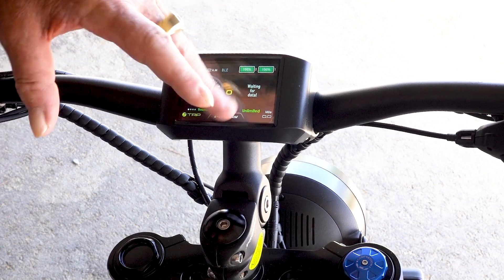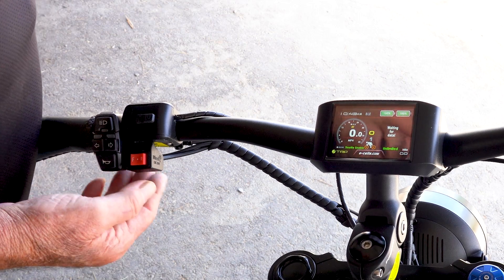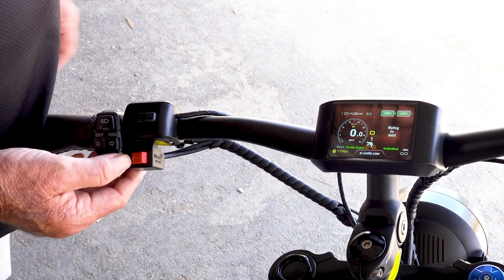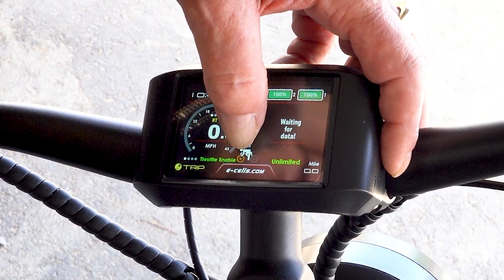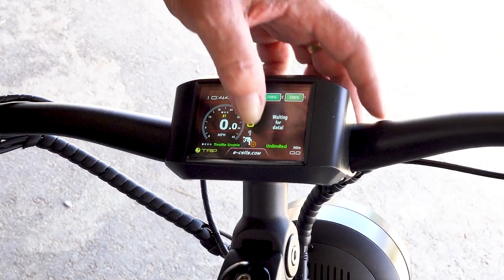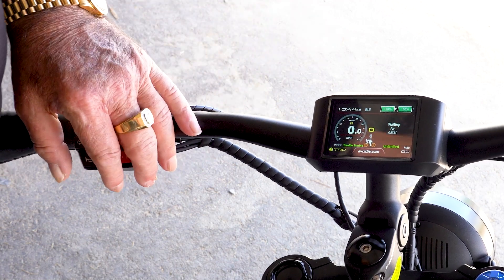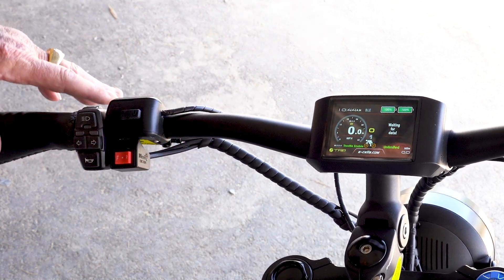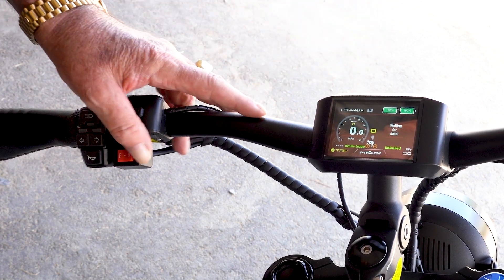Now we're going to talk about the motor switch. You see F — that's front — and on the display you can see the front motor. If you go to both, that's the center toggle, or if you go rear it switches to the rear only. It's just a display indicator to show what motor is in use, but this is our motor selection switch.